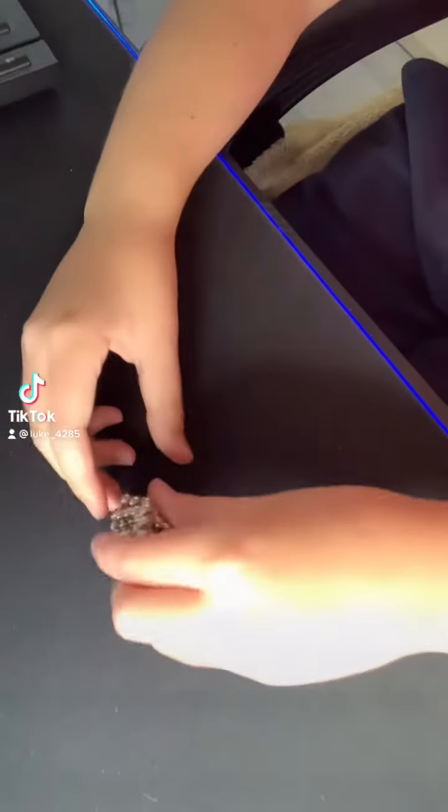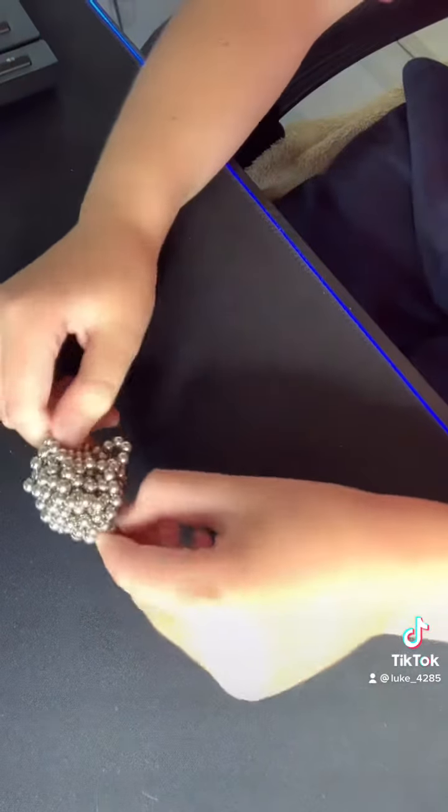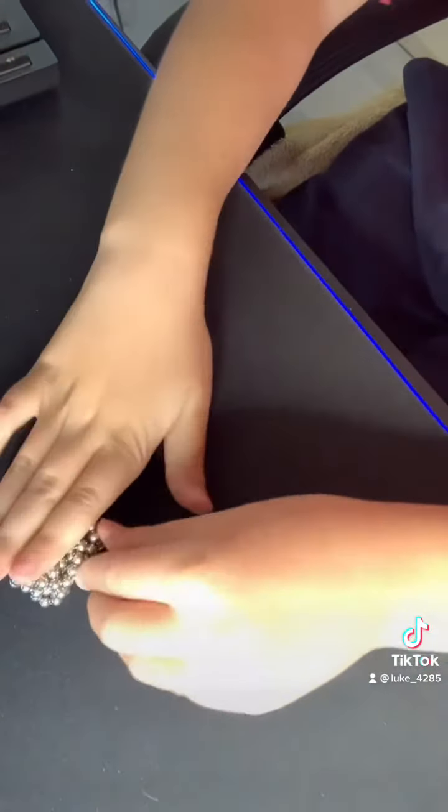What's up guys, welcome back to another TikTok. Today I'm going to be just playing with these magnets again, and I'm going to be making something.